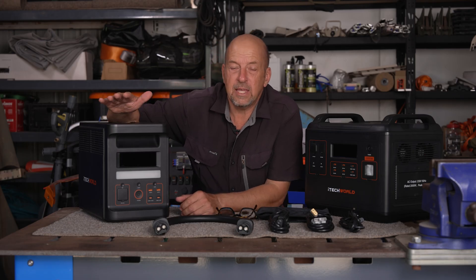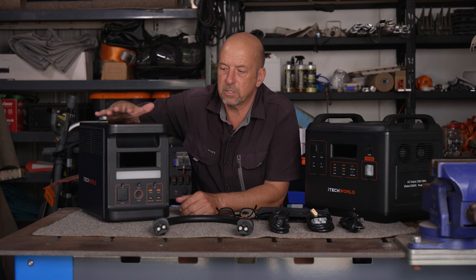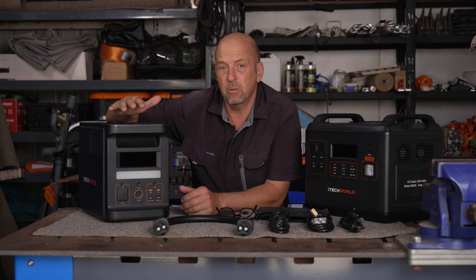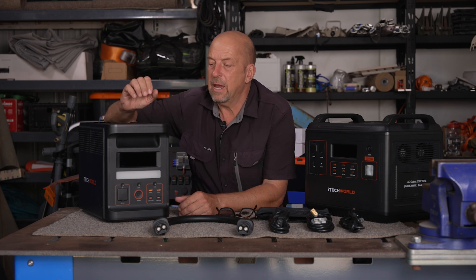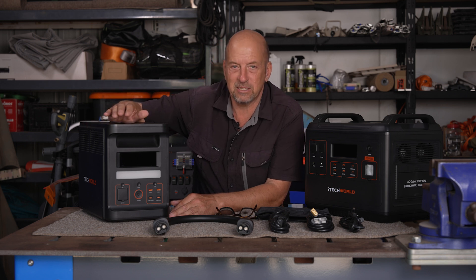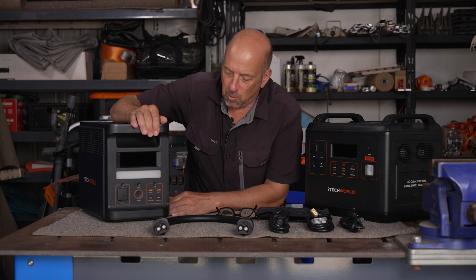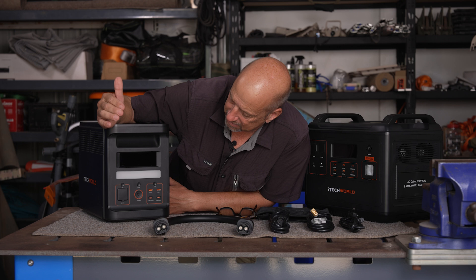Let's start off with the PS1800 Watt Pro. This is an 1800 watt power pack which has a 240 volt pure sine wave inverter. It's capable of powering a small coffee machine or a hairdryer — useful when out camping. Let's start at the front and have a look.